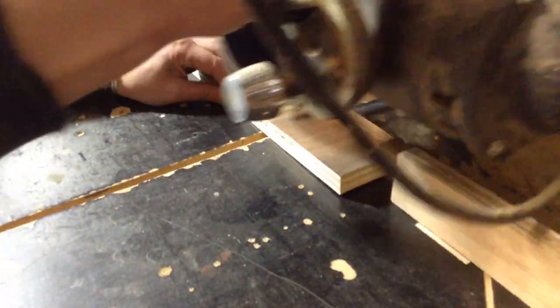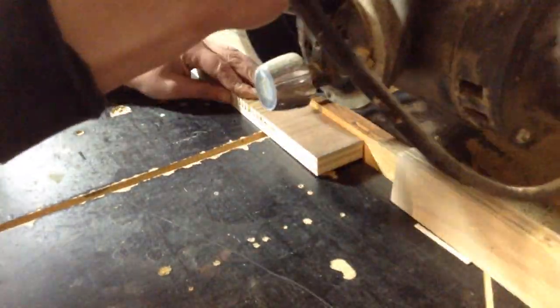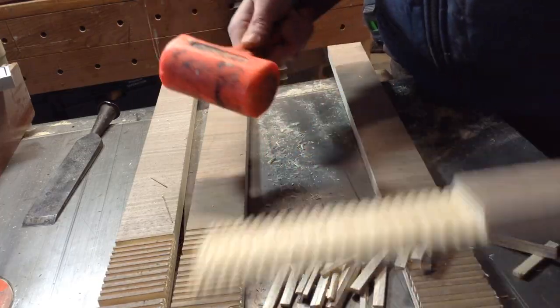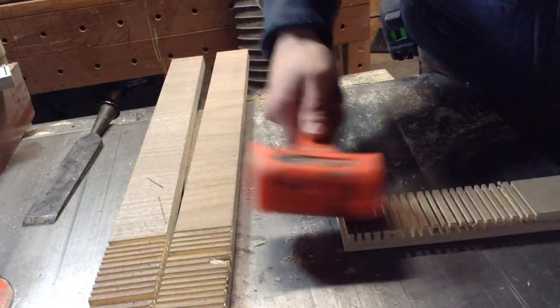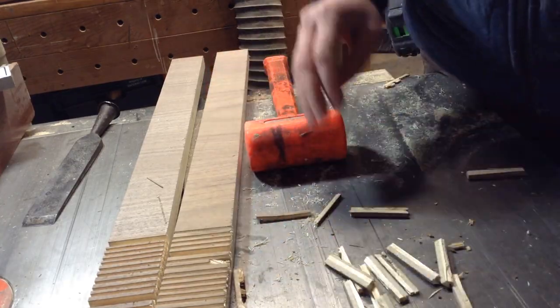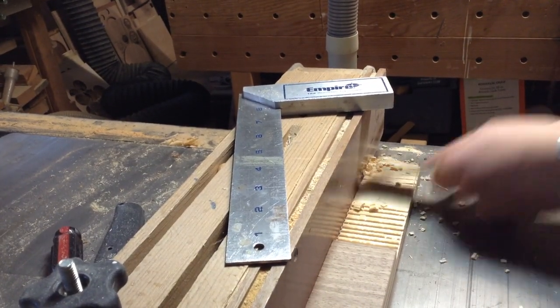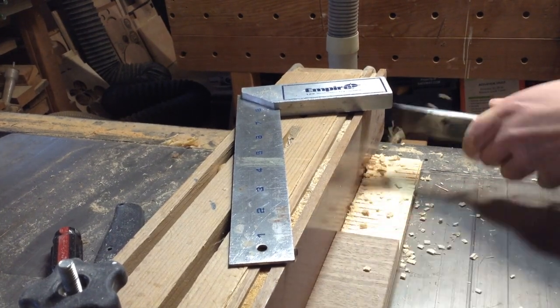I marked the thickness of material I needed to remove, then cut a series of kerfs on the radial arm saw. I raised the blade and set a stop so they're all the same depth, then removed the rest of the material with a hammer. Pretty simple work.